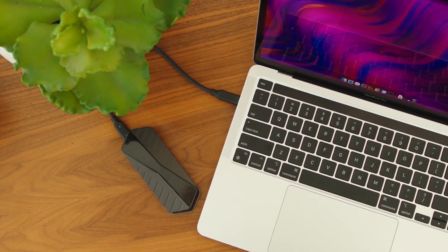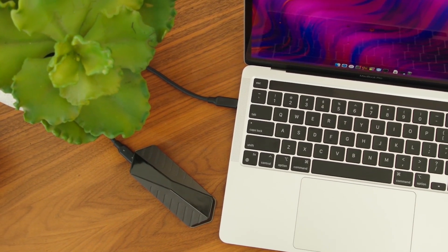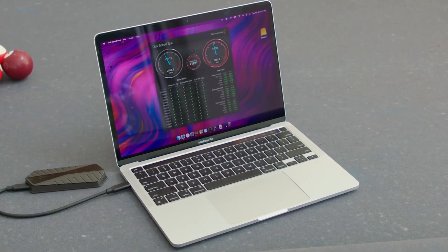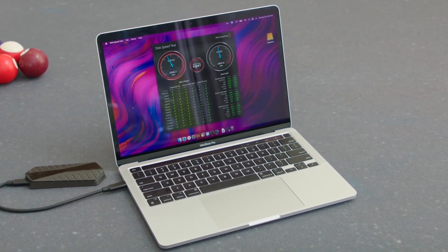I'm super pumped to share with you guys this sleek, ultra-fast SSD — the GigaDrive. It boasts stable read and write speeds of up to 2,800 megabytes per second, thanks in part to support for both types of next-gen connectivity: Thunderbolt 4 and USB 4.